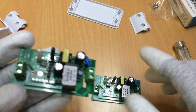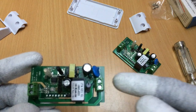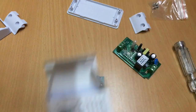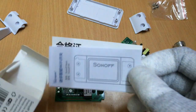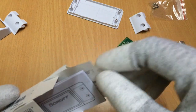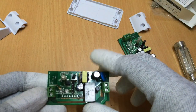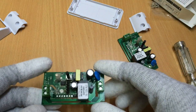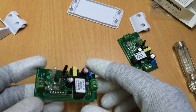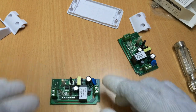Before you upload the code, do note that you should test the Sonoff based on the original method using the Sonoff app. Detailed instructions are available in the booklets. Test it per the original software just to make sure your Sonoff is working, which avoids having to worry about a non-working device later. Next, let's connect all the wires together and start uploading.